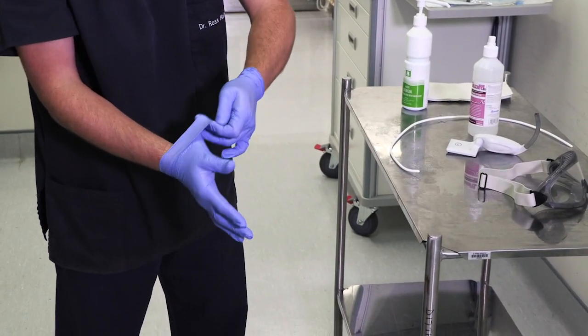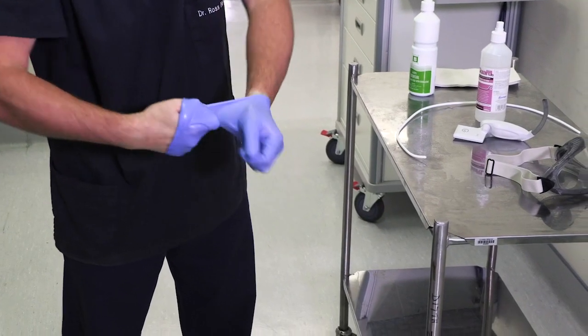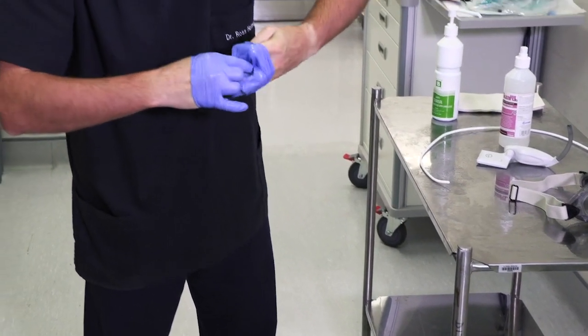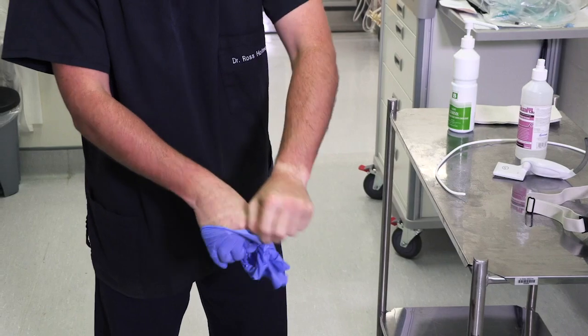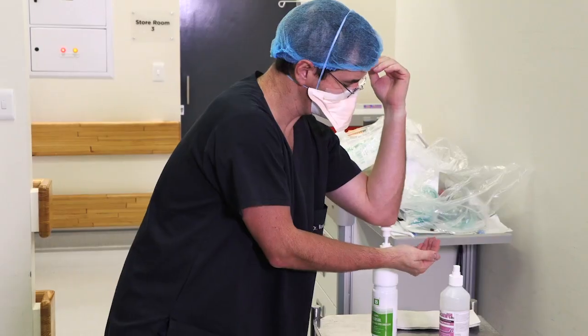Pinch. Cover. Pull. Pull. Disinfect your hands.